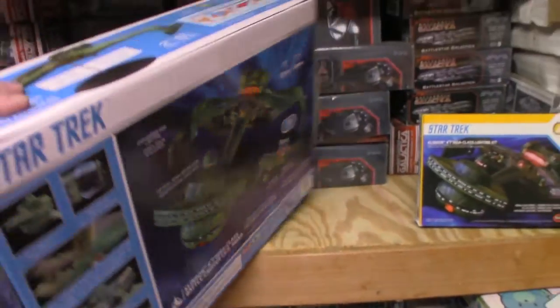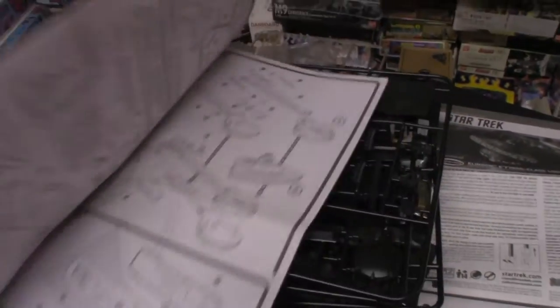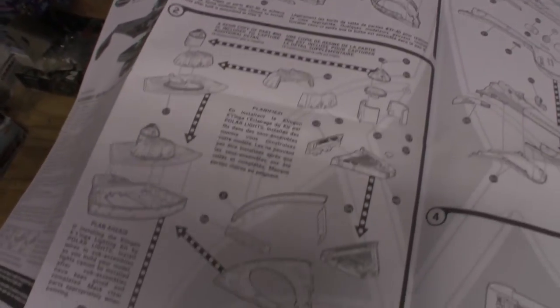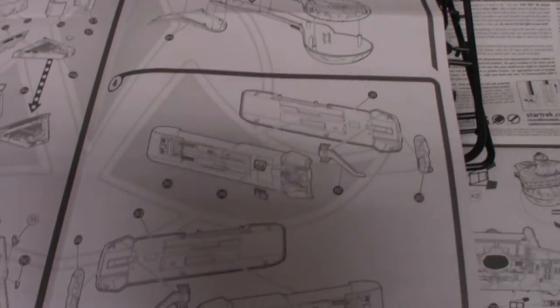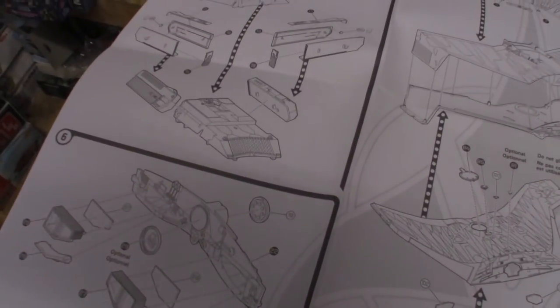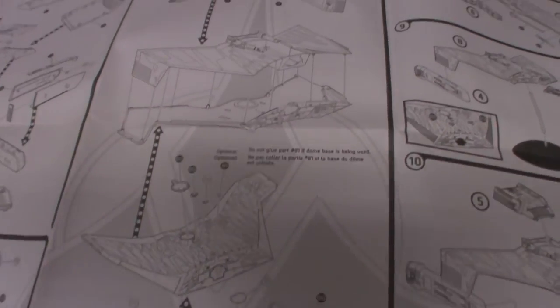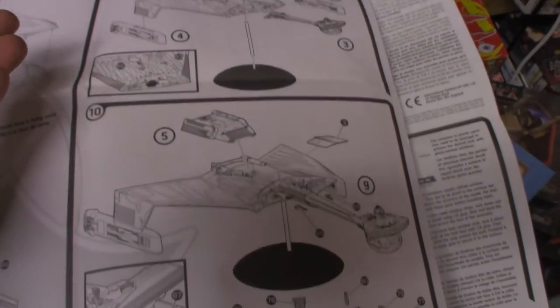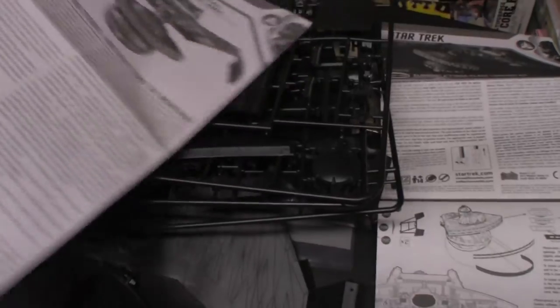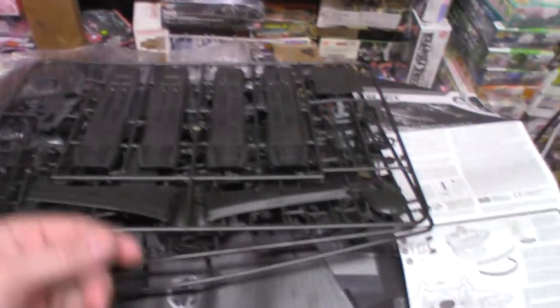I always like to start with the instructions. They are black and white and appear to be pretty straightforward. The instructions cover neck and head assembly, nacelle assembly, the shuttle bay, rear impulse, and main body. The paint guide is actually on the inside of the box and calls out the paint for the kit.